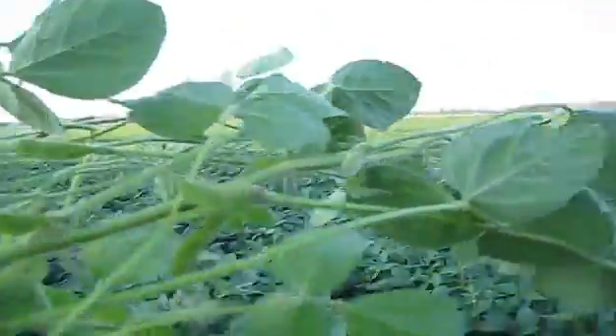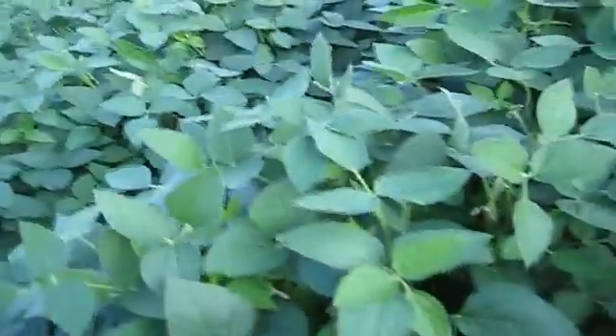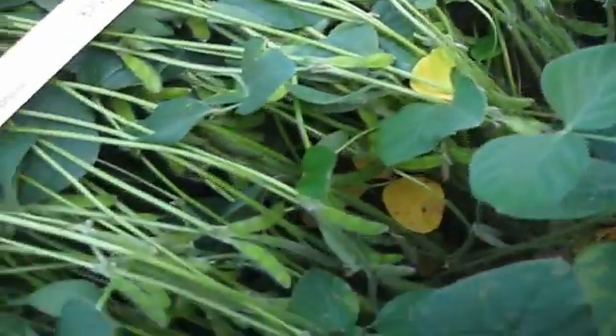A little white mold showing up. The pods are still pretty flat.